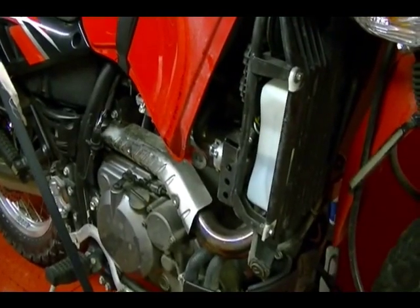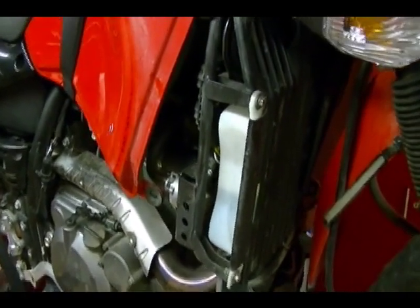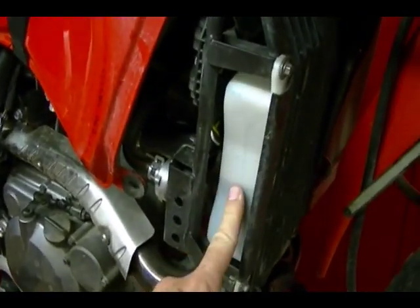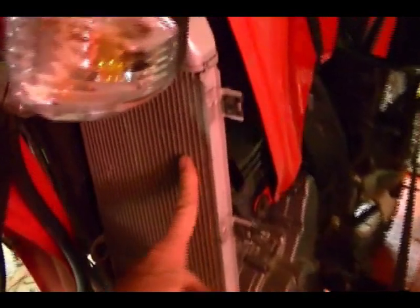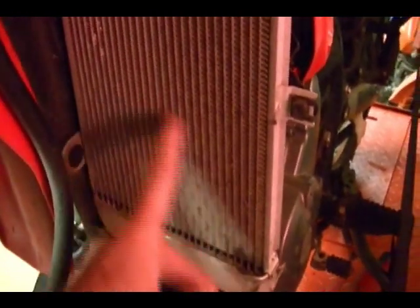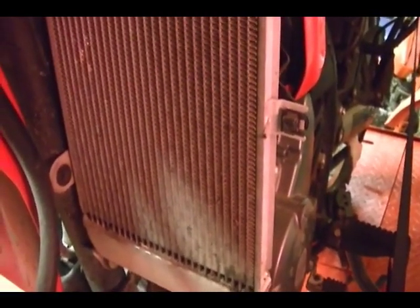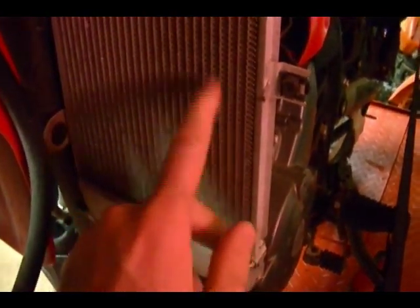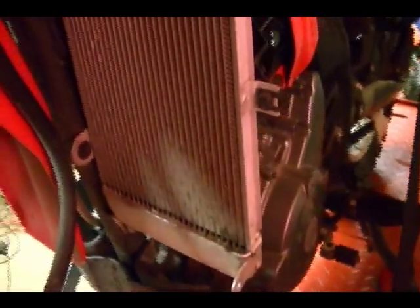With the lower right and left fairing off the bike, it exposes more of your coolant system. Here is your coolant reservoir on the right hand side of the bike. Over on the left hand side you've got your radiator. At the top here is your radiator cap. This is a good time to check your radiator fins to see if they're clogged up with any debris. You can use a strong stream of water from your hose to clean out the radiator fins. If you let them get clogged it can cause heating problems with the bike.